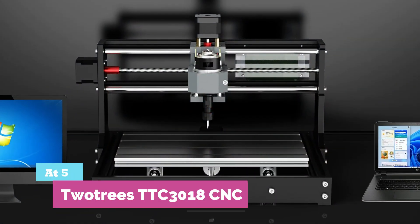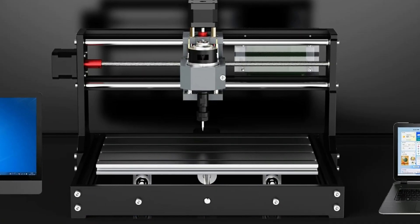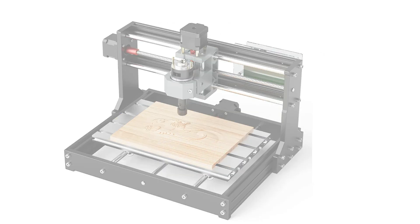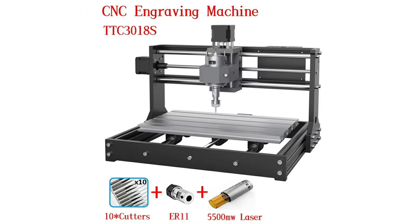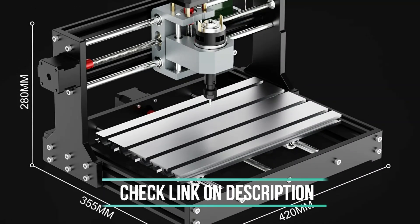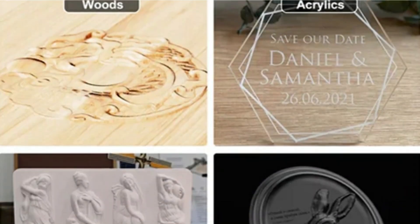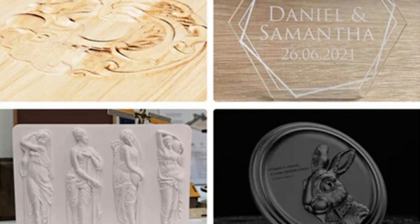Number 5: Two Trees TTC-3018 CNC. Imagine this sitting on your desk, not in a factory — that's really how this machine feels. I've been using it for small stuff: engraving wood tags, cutting acrylic pieces, messing around with PCB designs. And for that kind of everyday tinkering, it's actually pretty fun. What I liked most is how approachable it is. You don't feel scared turning it on. You can experiment, mess up, learn, and it doesn't feel like you're risking a $1,000 machine. It's perfect for evenings where you just want to build something small and custom.